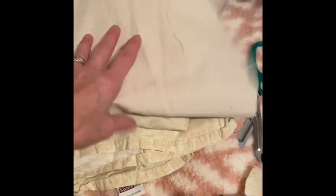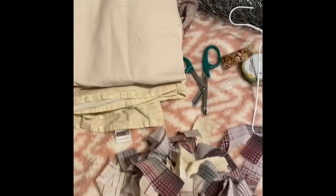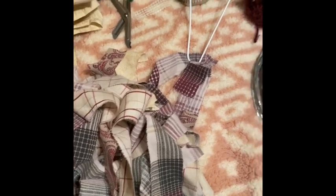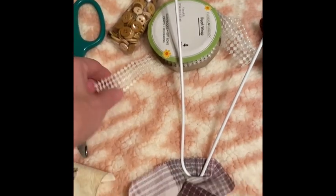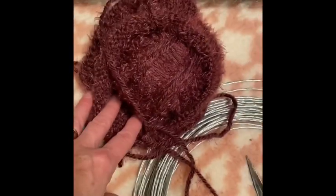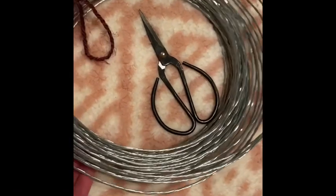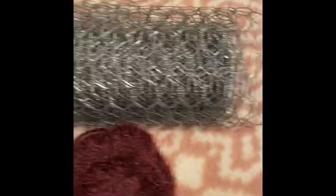I took some scraps of vintage sheets, muslin, linen, and just extra fabric I had around and shredded them into one and a half inch and one inch by six and seven inch strips. Then I got some little buttons at Walmart, some little pearl beads at Dollar Tree, some leftover yarn, a little bit of galvanized wire from the hardware store, and some chicken wire.